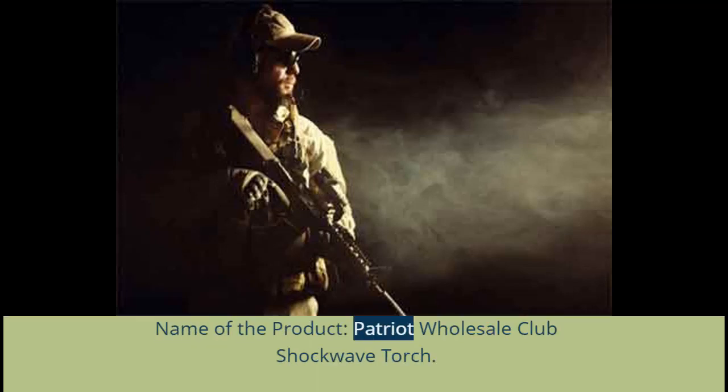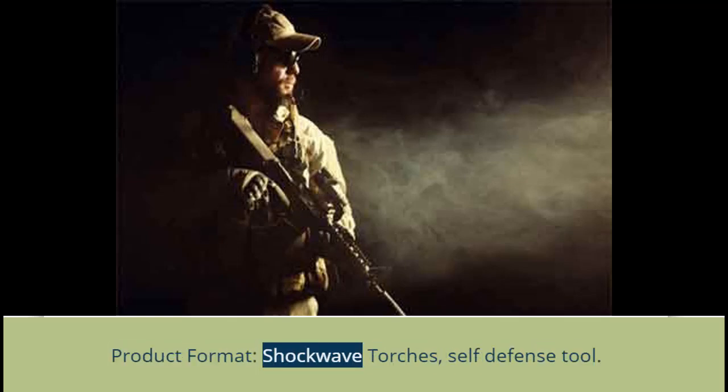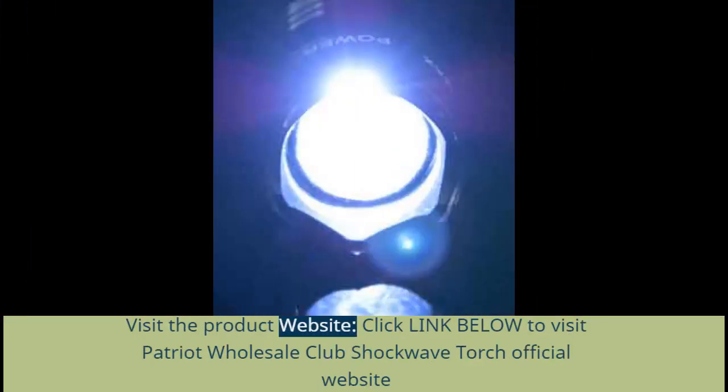Name of the product: Patriot Wholesale Club Shockwave Torch. Owner of the product: Patriot Wholesale Club. Product format: Shockwave Torch, a self-defense tool. Is there a physical format? Yes, physical format only. Visit the product website — click the link below to visit the Patriot Wholesale Club Shockwave Torch official website.